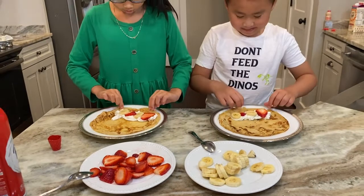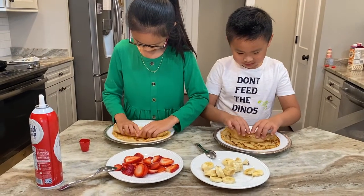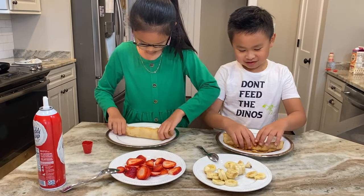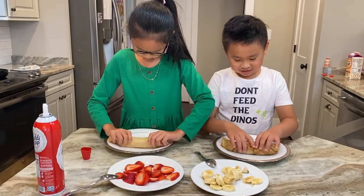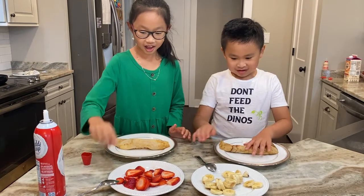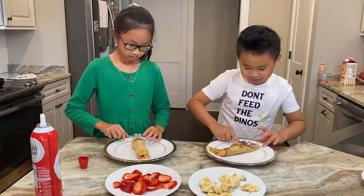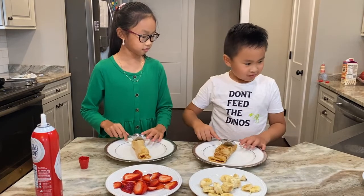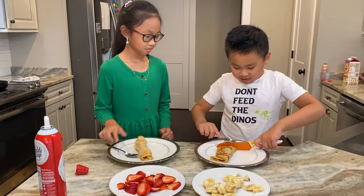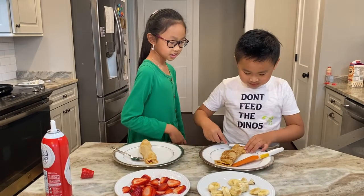And now you can roll it up. Mine's a little bit big. And now you're done — you can eat it. I can't wait to eat mine. Let's see how it tastes.